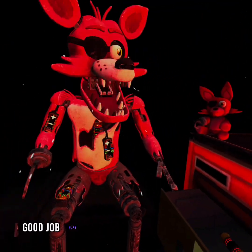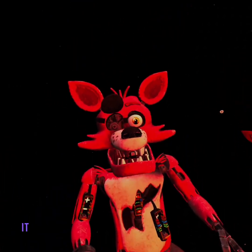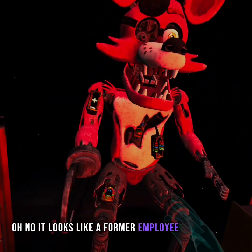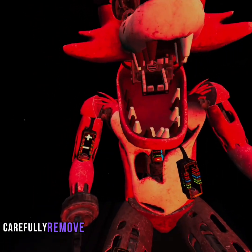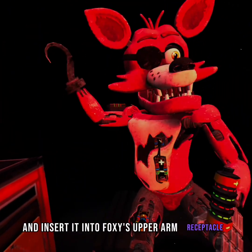Good job. Foxy has regained control of his legs. A gentle reminder — it is recommended that you keep an eye on Foxy at all times. It looks like a former employee attempted to repair Foxy's chest motor using an incorrect fuse. Carefully remove the incorrect fuse from Foxy's chest and insert it into Foxy's upper arm receptacle.